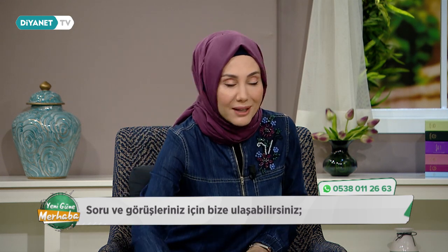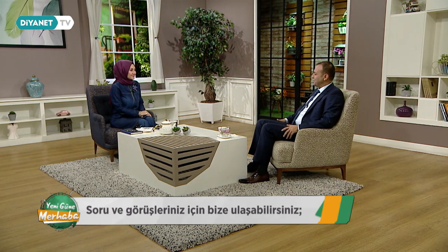Hocam hayırlı sabahlar, hoş geldiniz. Sizlerin yanında olmak, eğitim camiasının karşısında olmak bizi her zaman heyecanlandırıyor. Özellikle ülkemizin en doğusundan en batısına, güneyinden kuzeyine, köylerine, kasabalarına selam olsun. Gerçekten çok önemli bir dönemdeyiz. Hem üniversite sınavı hazırlık için hem ilkokula başlayan öğrenciler için, ara sınıflar için çok meşakkatli bir dönem. Burada sorularınız karşılığında fikirlerimizi beyan edeceğiz inşallah.